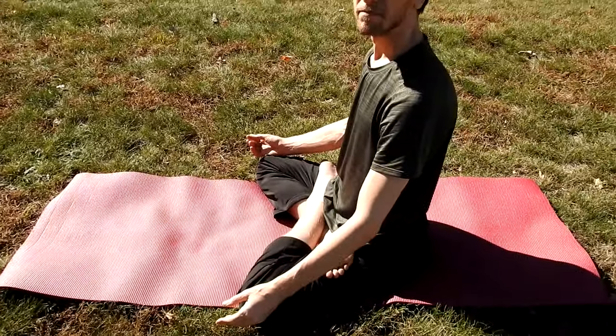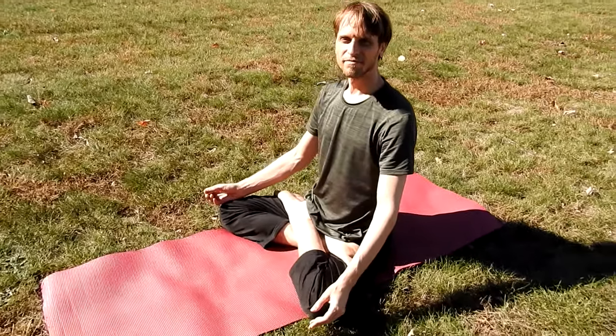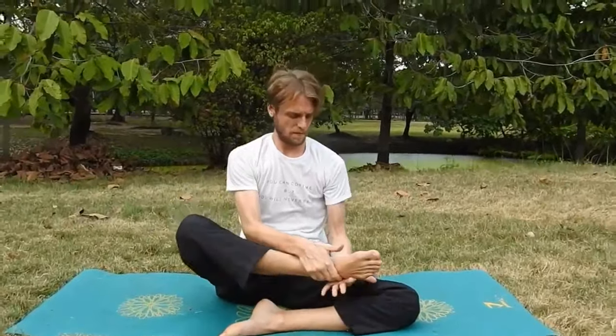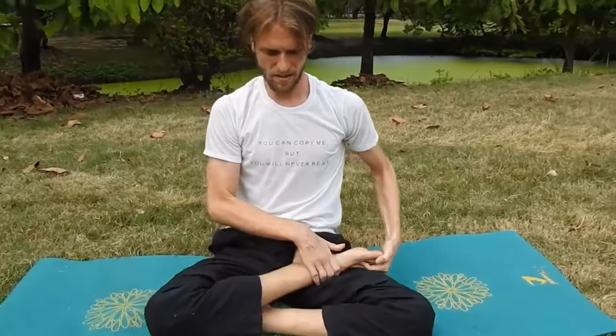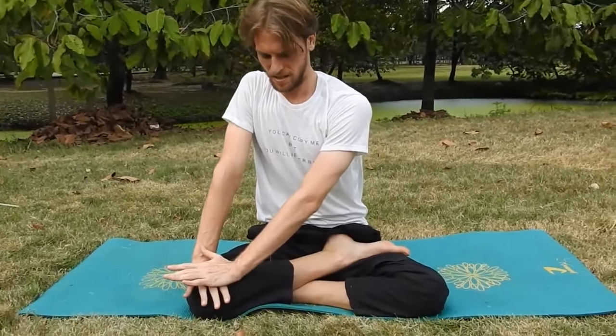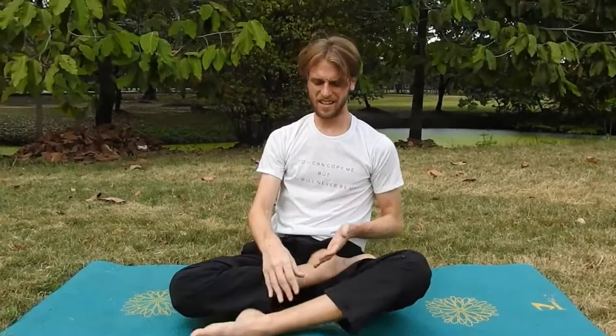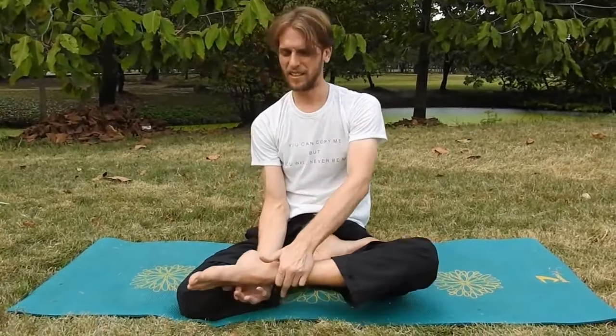Unfortunately you can't just will yourself into a full lotus pose, and you have to do some other poses first to get yourself in there. I've got three yoga poses that will help get you into doing the full lotus. These first three poses are all much easier, but even so, some people are going to have issues doing these initial poses.